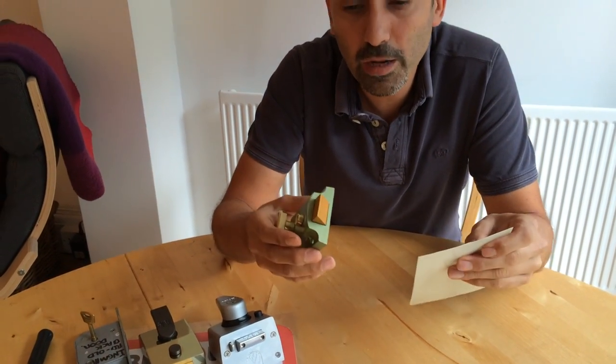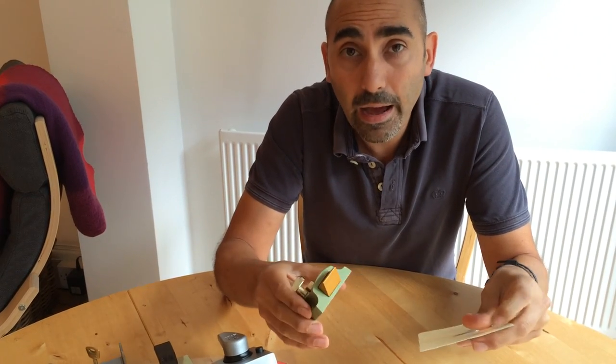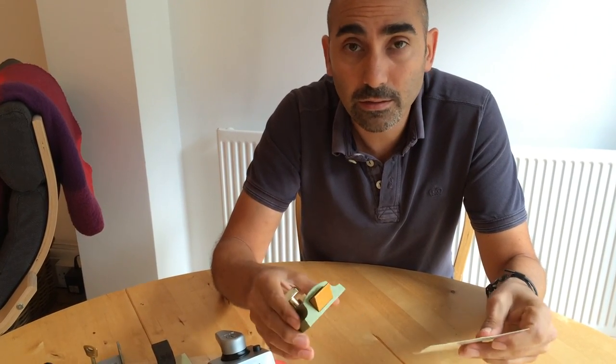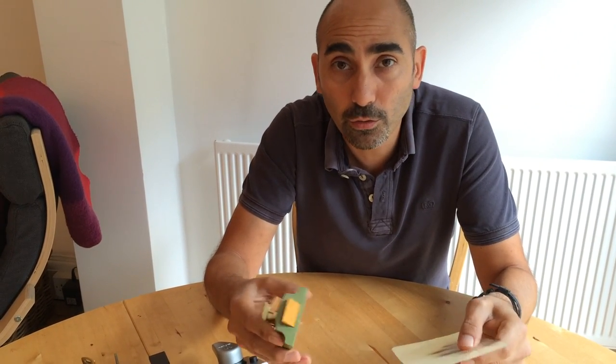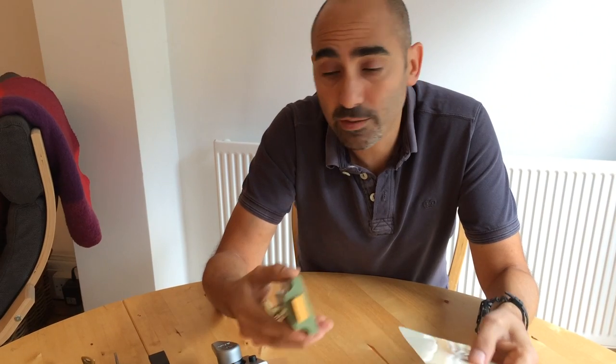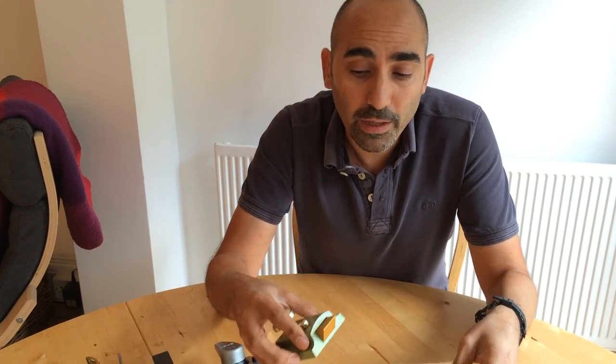Now on certain door and frame combinations this technique can work very, very quickly, and when it does the householder is often concerned — they think their house appears to be very insecure. What can I do about this? We often get asked this, so that's why we thought we would make this video.